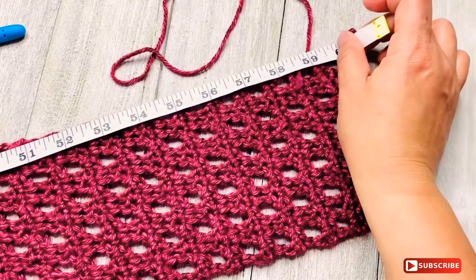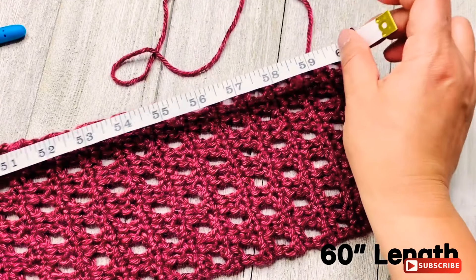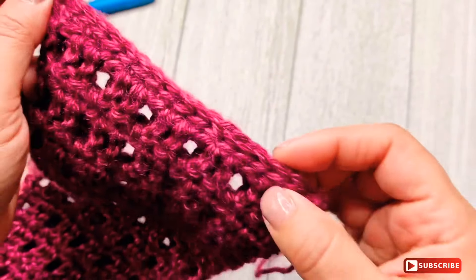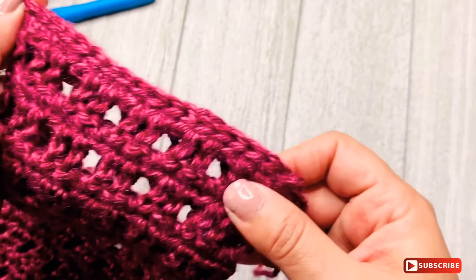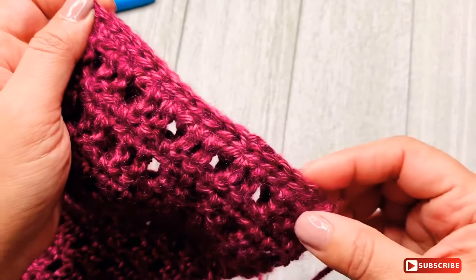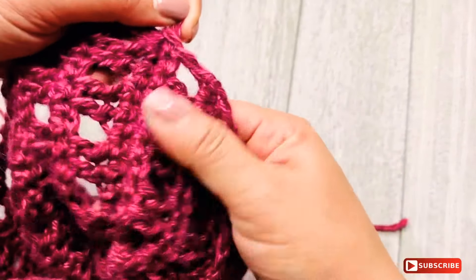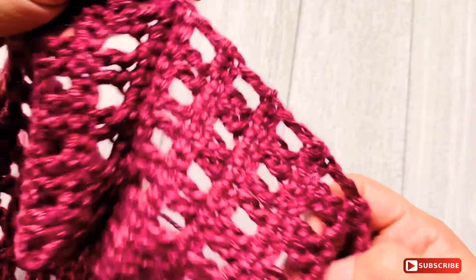I've reached the length of 60 inches as confirmed with the tape measure. I'm not going to cut the yarn yet because it's time to join the two ends. I joined the two ends by making slip stitches, joining the stitches of both ends together. Slip stitch gives a cleaner, smoother finish and you can barely tell where the work ends — especially with an infinity scarf.